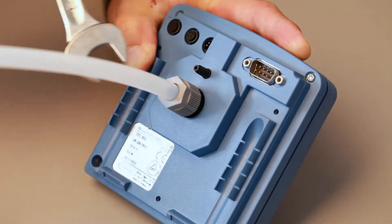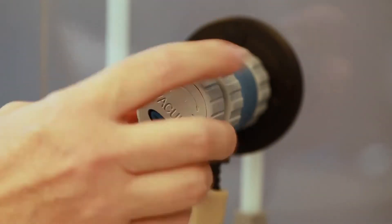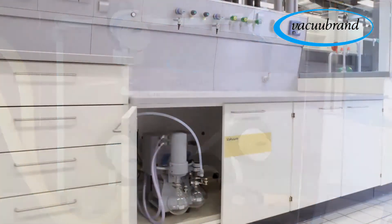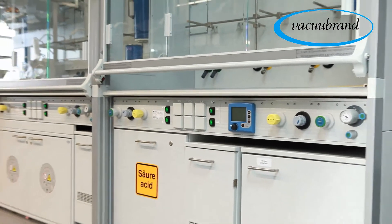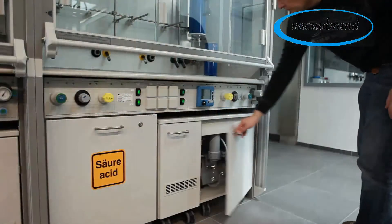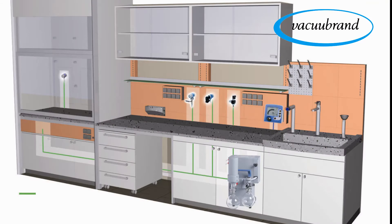The leak tightness of the system can be checked using a gauge and a VacuBrand vacuum pump. Vaculan — thousands of users in laboratories around the world. Vaculan: the modern and economical alternative to central vacuum systems.